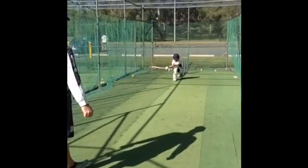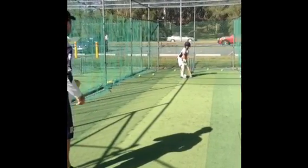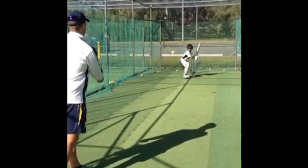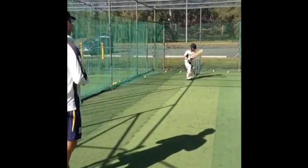The last one here, you're obviously a bit further back down the pitch so the player has to pick up the line and the length of the ball. And again, his hands are up high and hitting down on the ball.